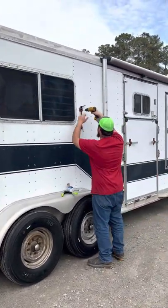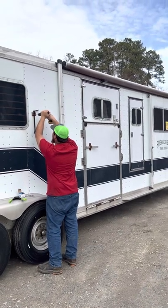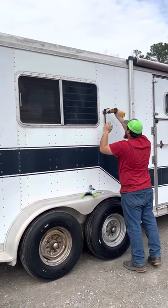New tires on the trailer. We're replacing the tie back that holds the top door over the ramp. So we're drilling out those rivets and putting a new tie back there, so we don't have to use that half bunch of screws.